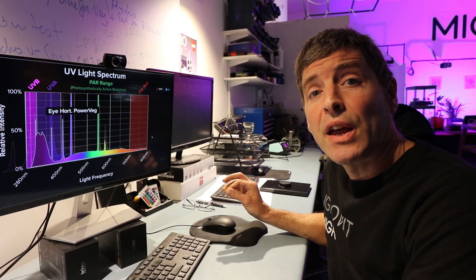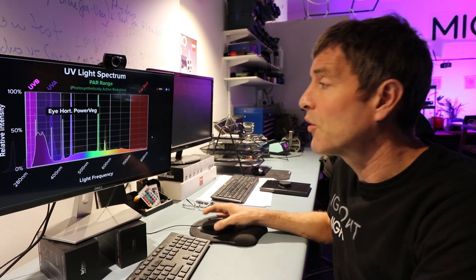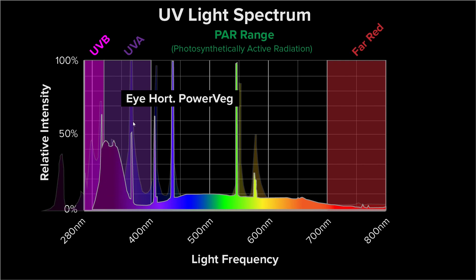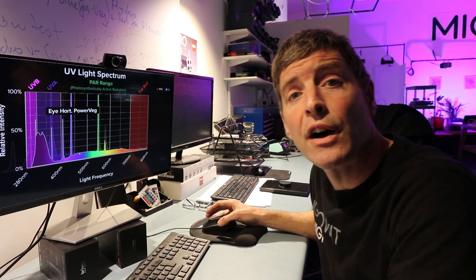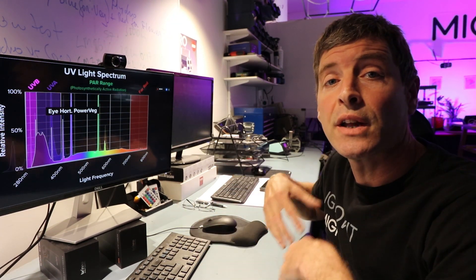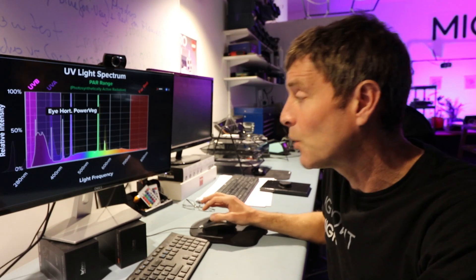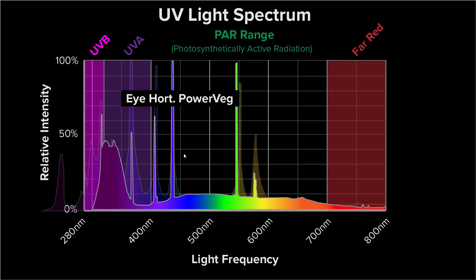The next spectrum I looked at is a regularly used source of UV sold as such — the iHortilux PureVeg fluorescent. You can see the spectrum follows very much the mercury spikes and has quite a high proportion of UVA and UVB in comparison to its visible spectrum. The visible spectrum is obtained by the phosphorous lining of the fluorescent tube — mercury emits photons which interact with the phosphorescence on the tube lining, creating photons of other wavelengths. So in this case this is a good source of UVA and UVB.